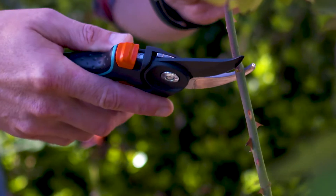Remember, no matter what you prune or how you prune it, pruning actually makes your plants momentarily vulnerable, so it's a good idea when you're finished to water, mulch and feed.